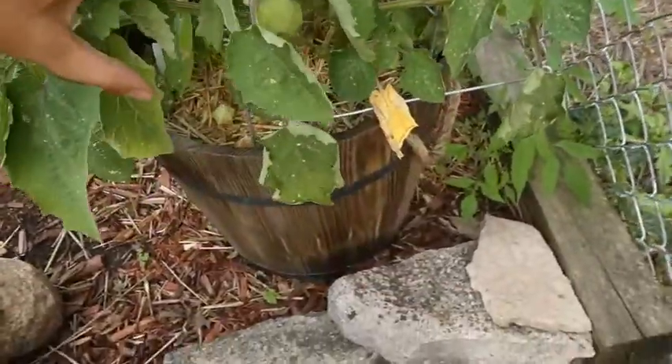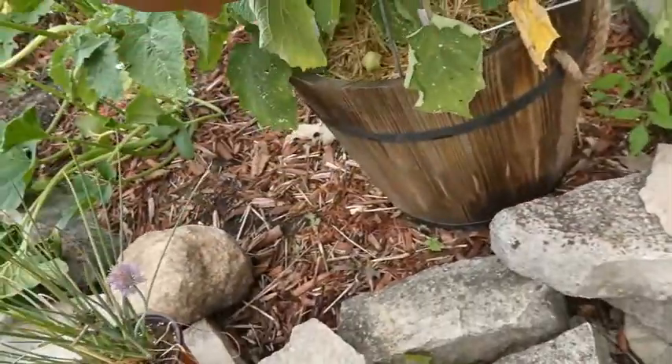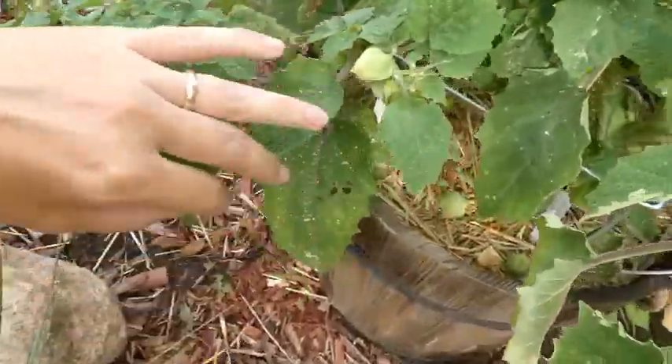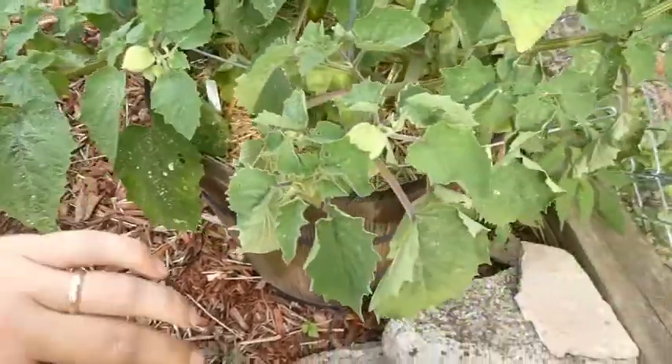Over here is my beautiful ground cherry plant. I'm going to show you a little clip from earlier where Charles and I were snacking on these in the garden.